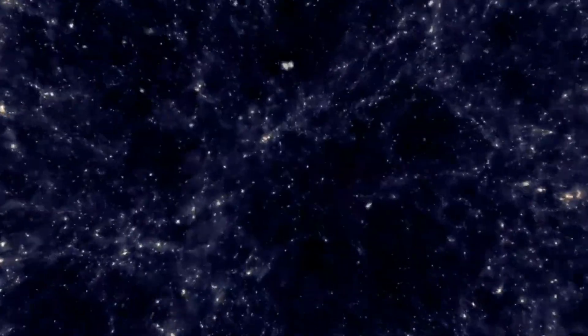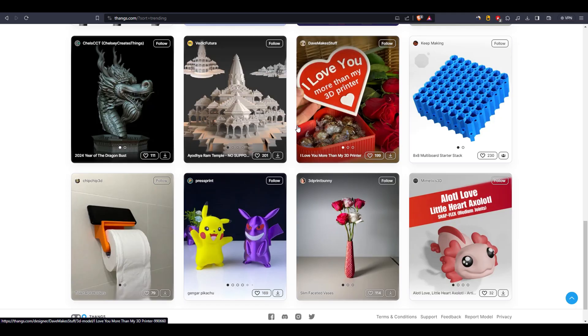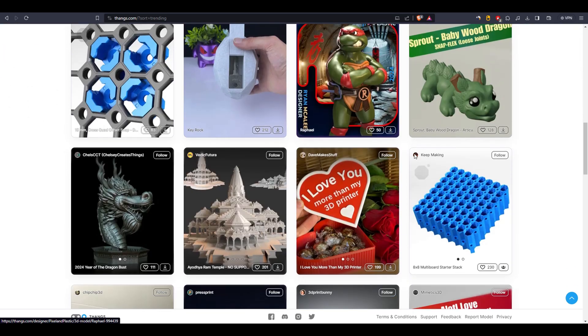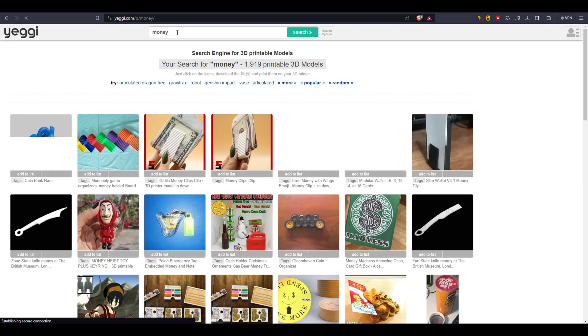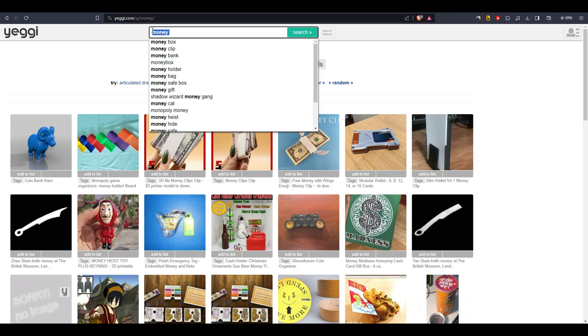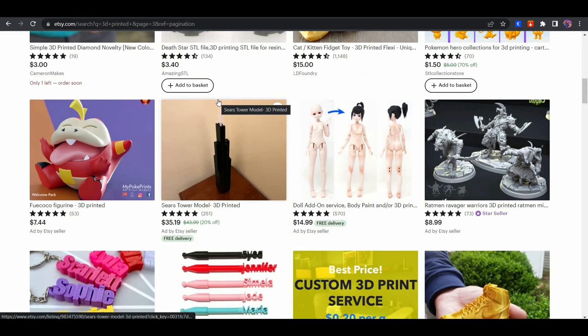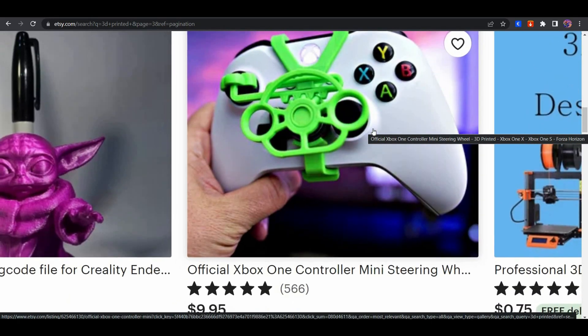Now here comes the bonus you've been waiting for. This deserves a dedicated video, but to put it briefly: if you want to make money with a 3D printer as a side income, register an Etsy seller account, then go to sites like Thingiverse, Cults3D, and Printables and search using a Creative Commons filter so you won't face copyright issues. You can also email creators and ask for permission to sell their model — chances are they'll say yes. Start scrolling Etsy to see what 3D printed models sell the most, then find and sell those models.